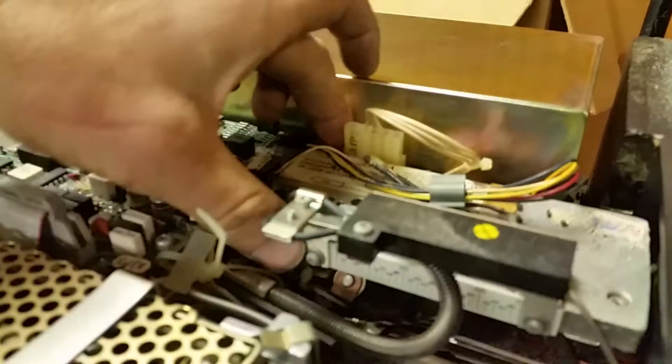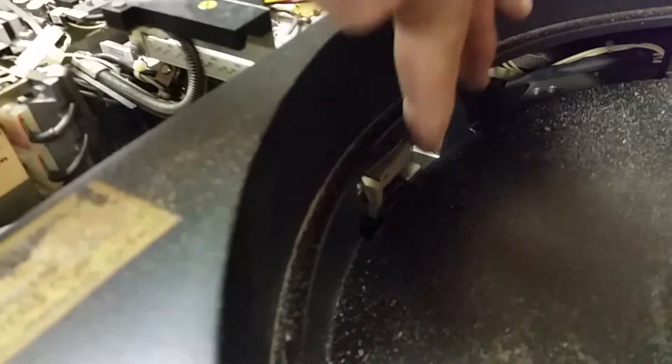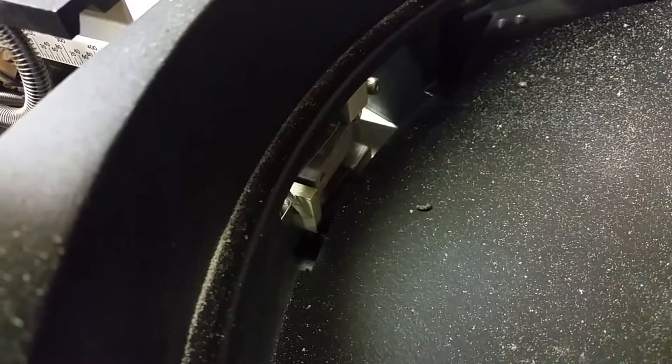I'm thinking we'll get some tie wraps and see if we can tie wrap around — we'll have to be careful. I think I'm going to drop in, perhaps, a piece of cardboard straight down there. You can see it goes all the way down, and that will protect. I may wrap the cardboard in a plastic bag too, just in case there's some abrasion, because cardboard actually can be a little bit abrasive.